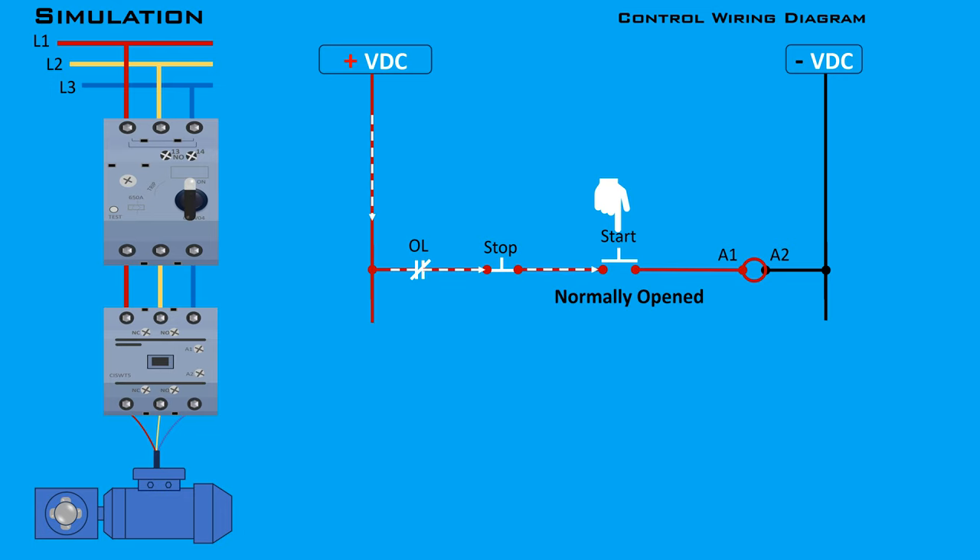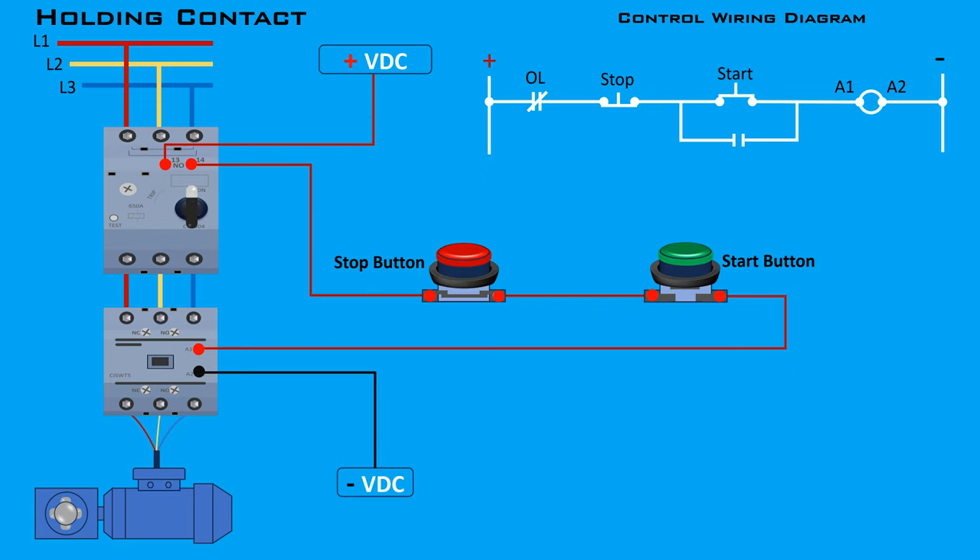To ensure the main contacts remain closed and the motor continues to run, we need a holding contact to keep the contactor coil energized. The normally open auxiliary contact of the contactor is connected in parallel with the start button to create an alternate current path to the contactor coil, even after the start button is released. Connect one terminal of the auxiliary contact to the A1 terminal of the contactor coil, and the other terminal to the phase line before the start button.